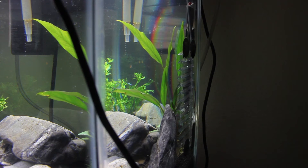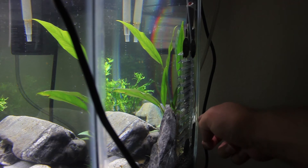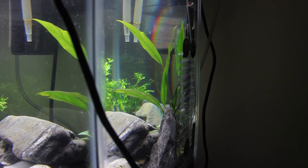I actually really like this system. You can see as the bubbles come up — these are CO2 bubbles and they're going to get smaller and smaller. You can see the canister hanging up on the back of the tank over here.